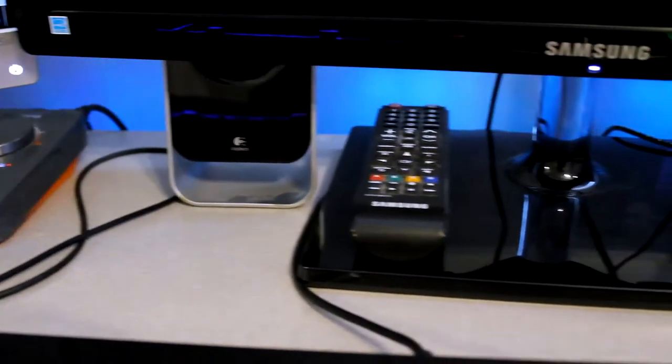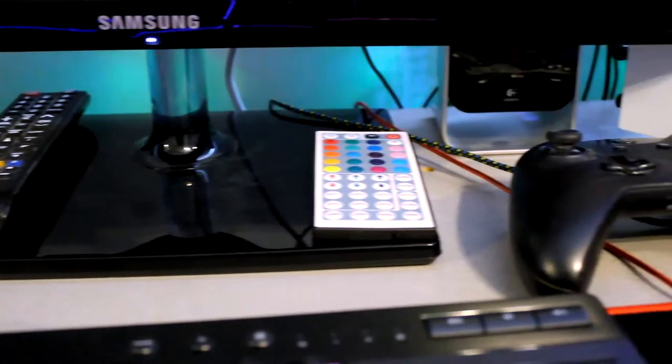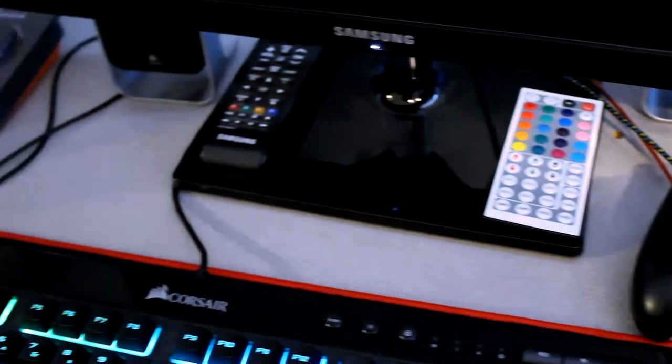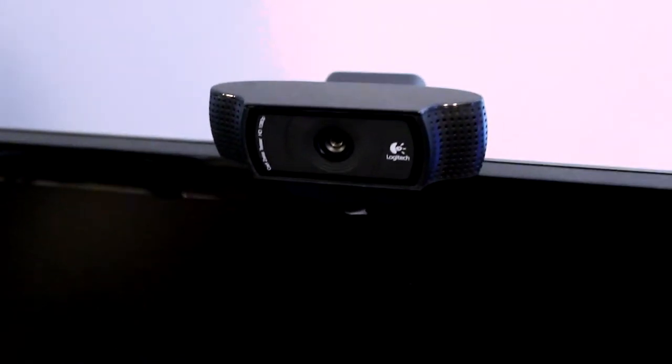I also have a remote for my RGB lights in the back of the setup, and a remote for the TV — this TV doesn't even have a button to turn on, which is weird. On top of the Samsung monitor I have my webcam that I use for every livestream — it's a Logitech C920. I've had that for a while. It's a really good webcam, shoots in 1080p at 60 or at least 30 frames, so there's no reason to upgrade right now.